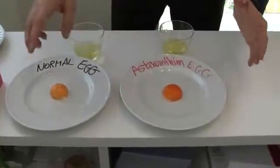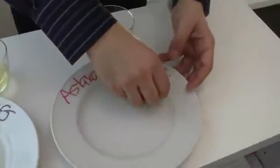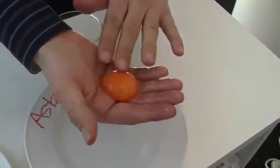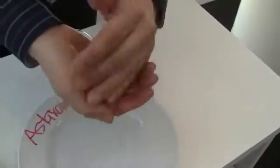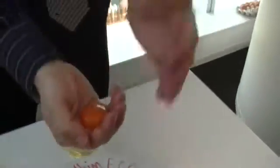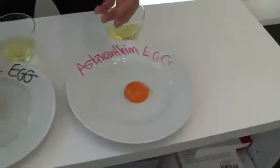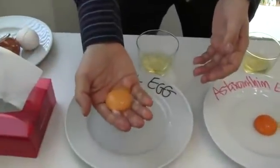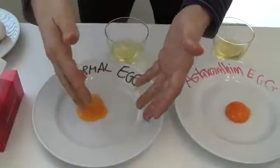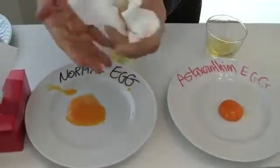Now let's check which is stronger. You can see the astaxanthin egg — you can play with it, you can pass it, you can try dropping it. Is that possible with the other egg? See? It's already broken down, basically. So you can see the membrane resilience is quite different.